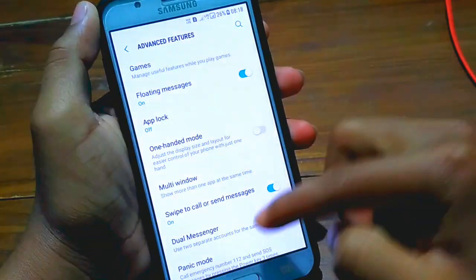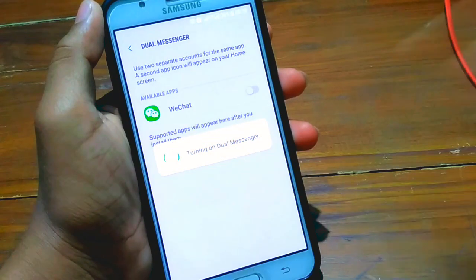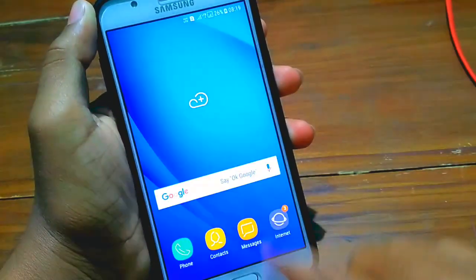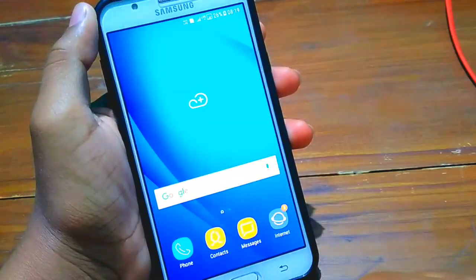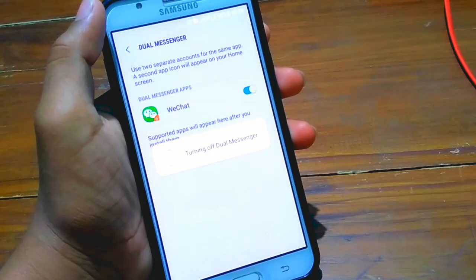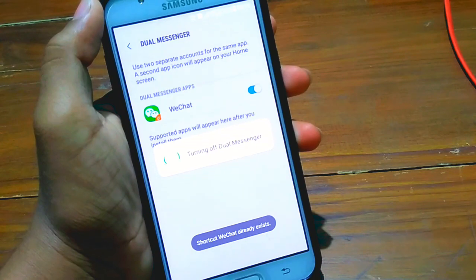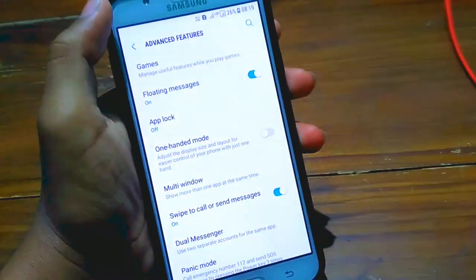Let's go to some advanced features. I just found Dual Messenger and App Lock. Dual Messenger is also working — you can duplicate any app. As you can see, Dual Messenger is working fine. You can use two accounts of the same application at the same time.